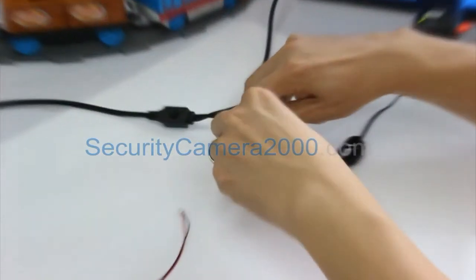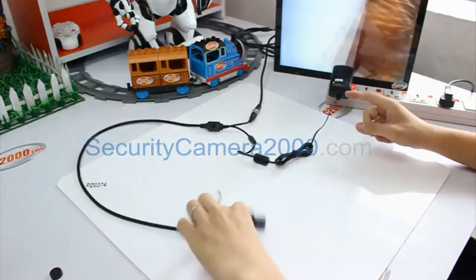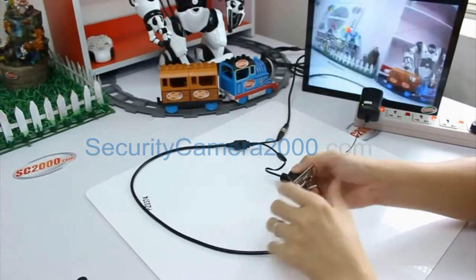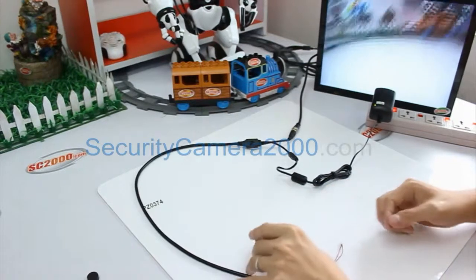Now you can see, as soon as we plug the power adapter to the camera, you can see the image on the monitor from the camera. So it's quite effective.